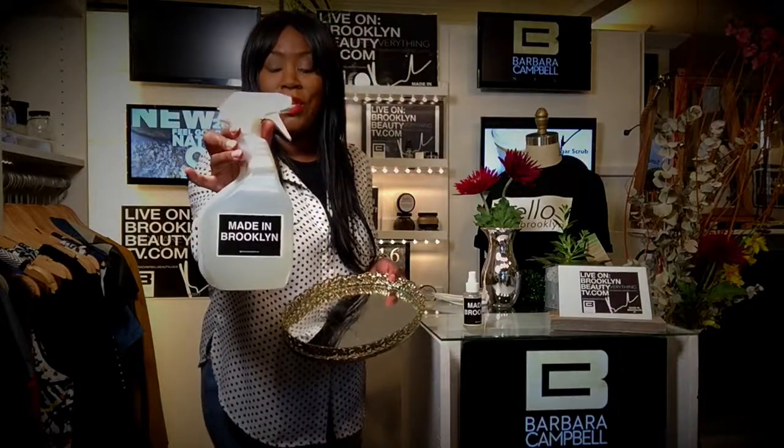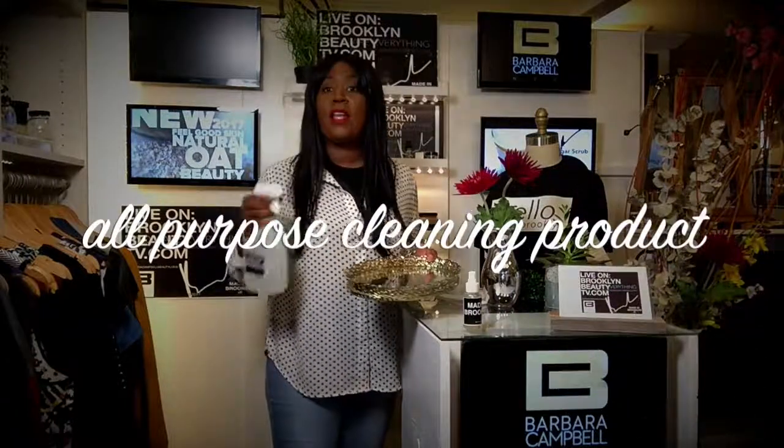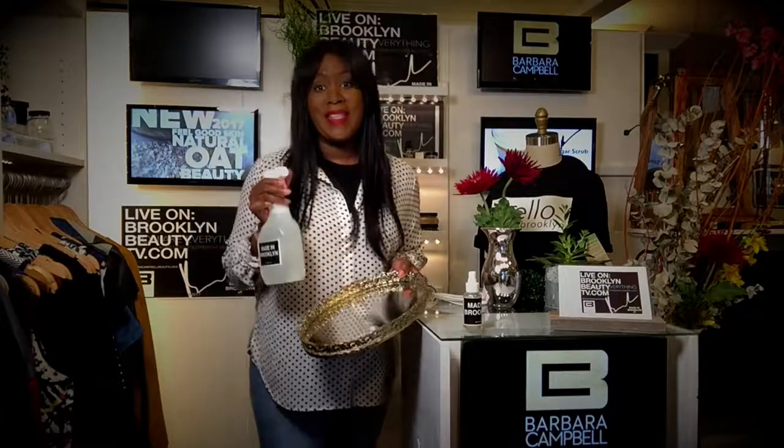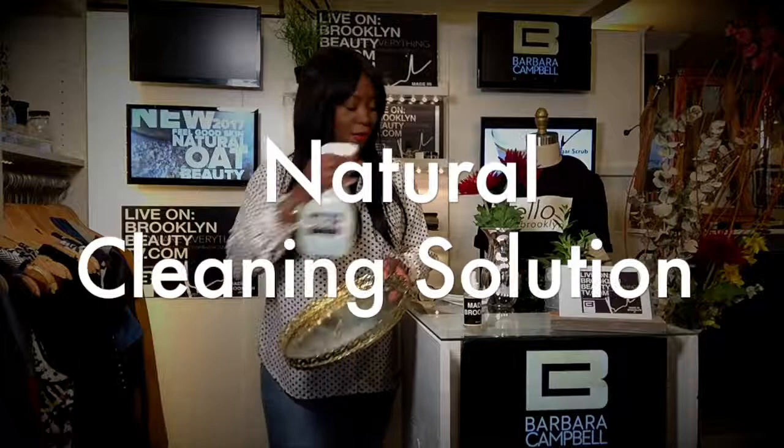This is the Made in Brooklyn spray, all purpose. What you want to do is get your bottle — it's Made in Brooklyn, it's handmade and it's natural. So what you want to do is spray the inside of your tray.